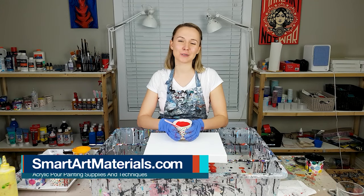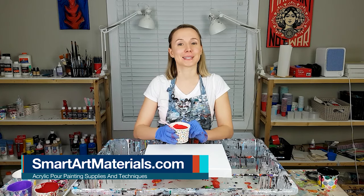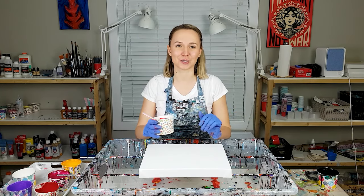Hello, my creative friends. Olga Sobi here. Today is Remembrance Day, also known as Poppy Day, and this is what my today's pour is dedicated to.